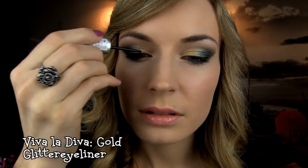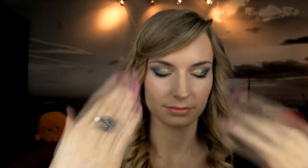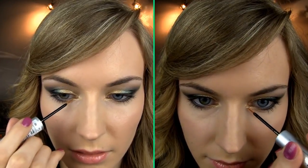This could already be a finished look, but I want to make the eyes stand out a bit more. Here I am applying the gold glitter on the inner part of the lid – this will really emphasize the gold shadow on the eyes. Then you need to wait for the glitter to dry. Once it is dry, apply the glitter on the inner corners as well.